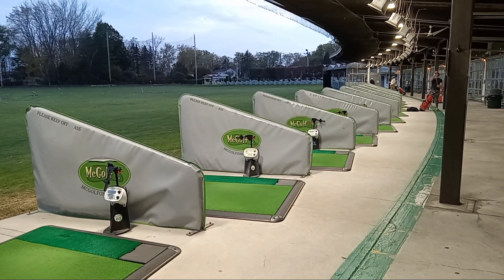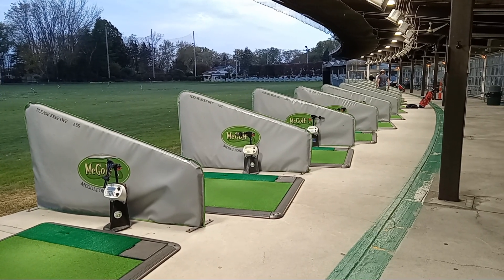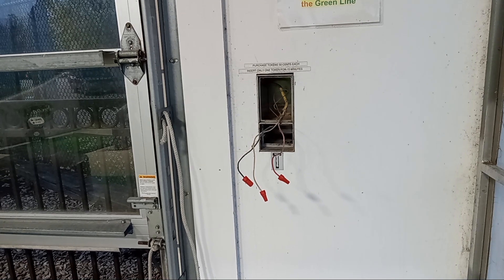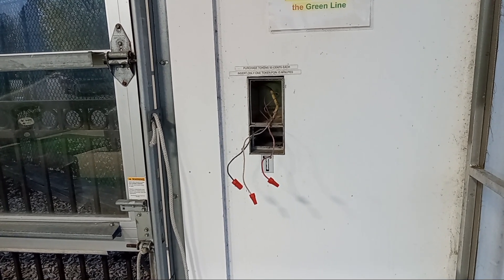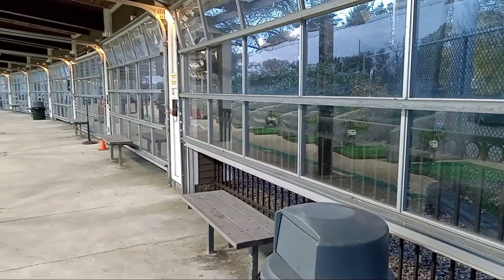This video is about how to retrofit an old timer box system for a golf driving range. We start out by removing the old token mechanisms all the way down — in this particular case, a total of 20 spots.